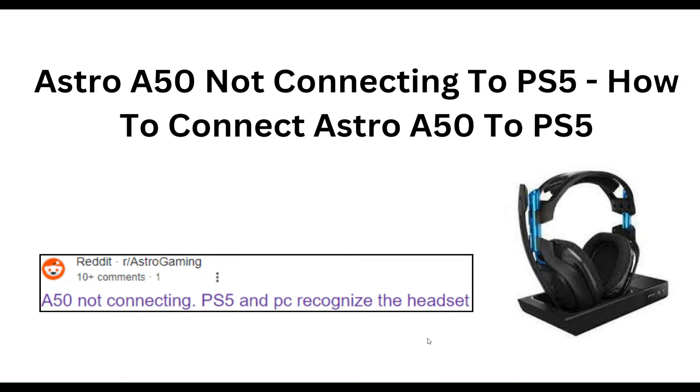Hello everyone, welcome to our YouTube channel. In this video, we will guide you through the process of Astro A50 not connecting to PS5, or how to connect the Astro A50 to PS5.